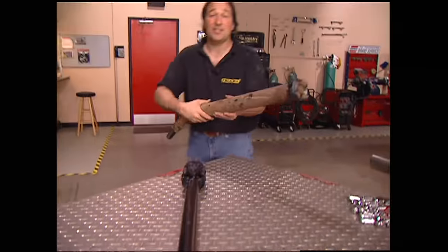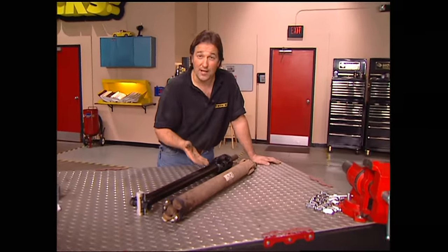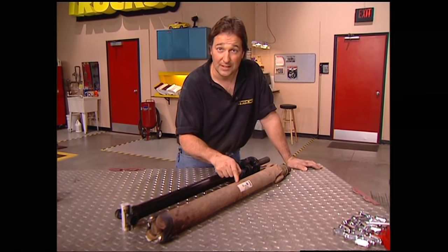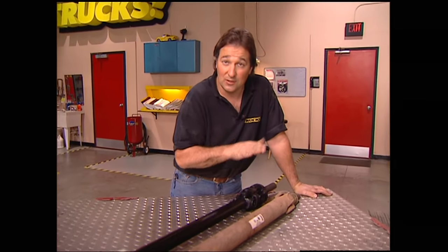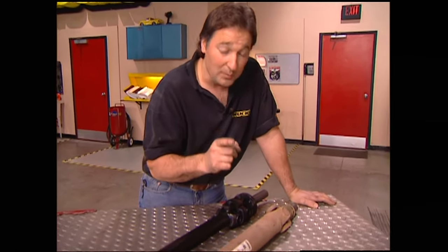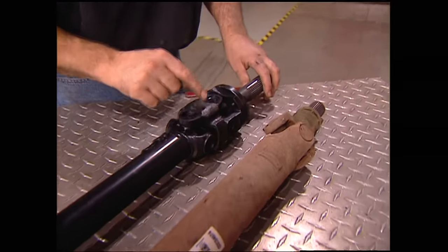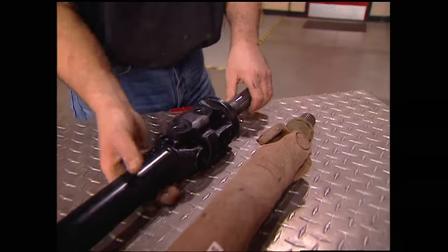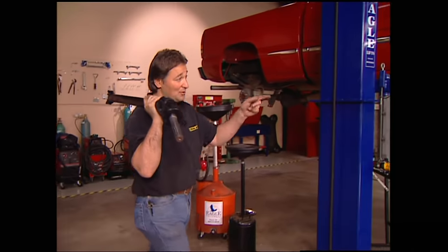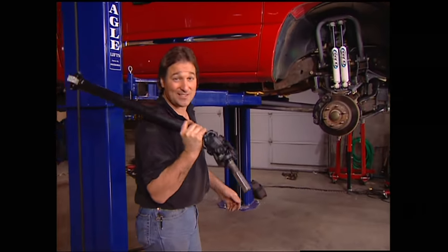The last thing to finish up the front end is put on the new drive shaft. These two drive shafts are the same length, so theoretically you could reuse the old one. But remember, your drive shaft angle is now a lot steeper, so you're going to wear out your U-joints, have vibration, and probably have clearance problems with the exhaust. This new shaft with the CV joint will eliminate those problems. Once you have the drive shaft in, that takes care of the toughest part of this buildup — the front end. After the break, we're going to tear into the back and finish this thing up.